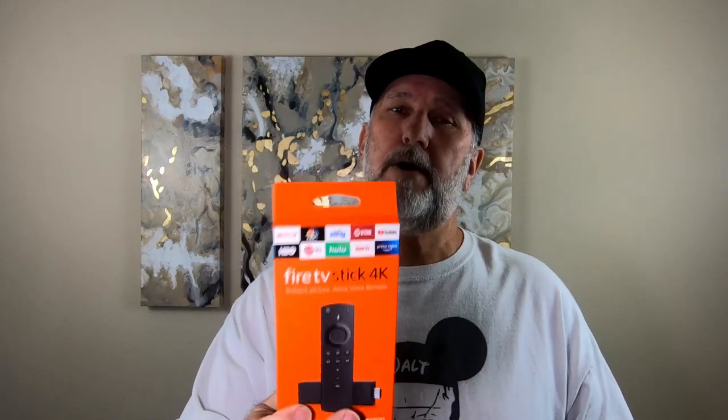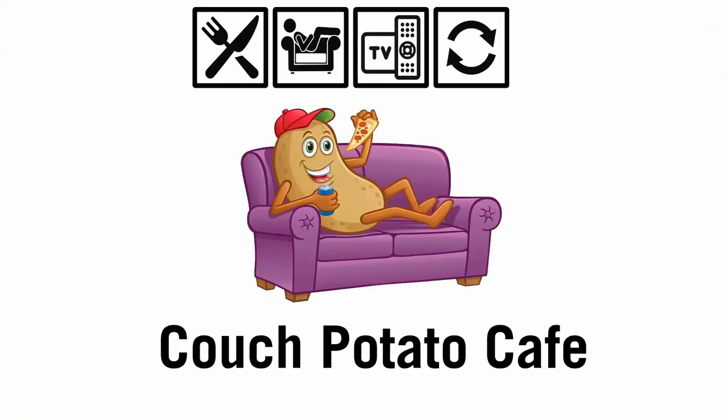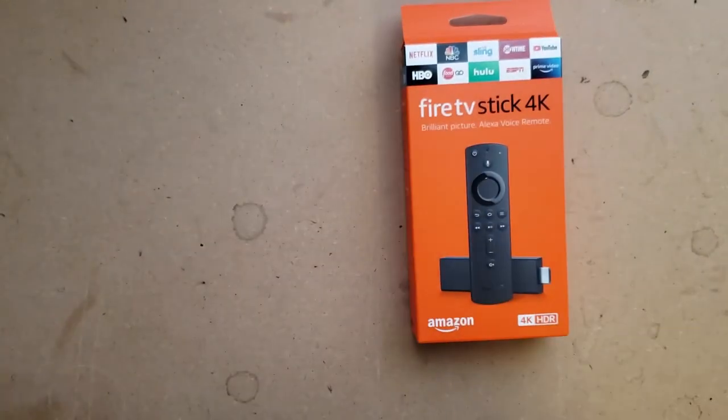Hey everybody, today we're gonna do a Firestick 4K review and unboxing, and we're gonna go ahead and get it set up so we can show you how to set it up the best way and see how this bad boy works, right here right now.